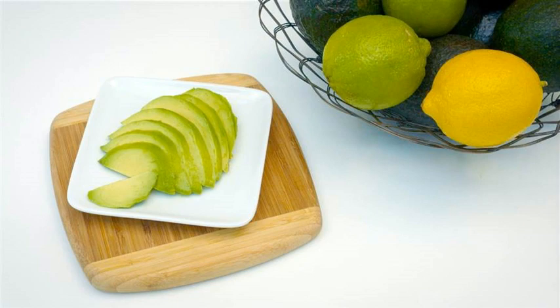Method 4 for guacamole: Spritz the top of the guacamole with citrus juice before topping it with plastic wrap.